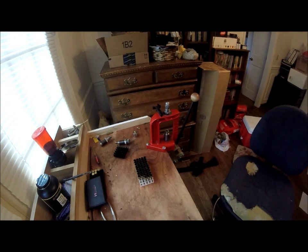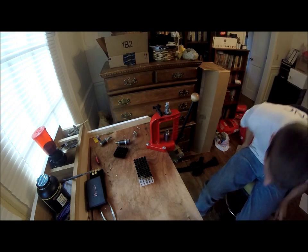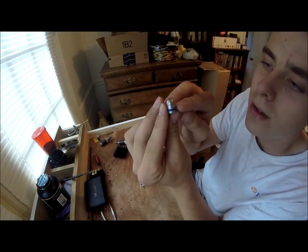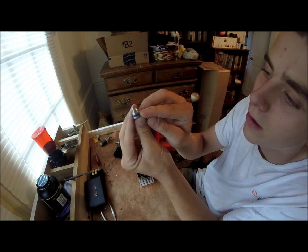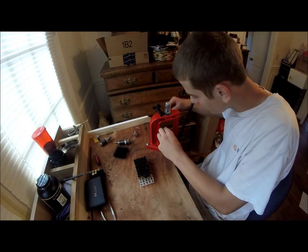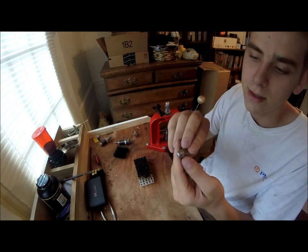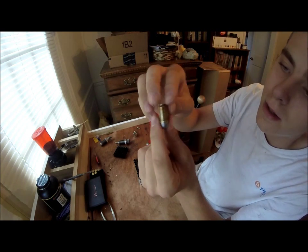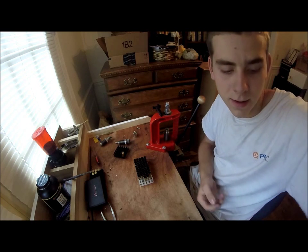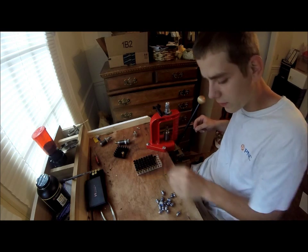The first set I did was terrible — jam after jam. The second round was definitely more powerful. I seated the bullet further in and the gun liked it better. This little rib right there — the first time I had very little of that rib showing. The second time I had it flush with that, and that improved the overall function of the gun. I could definitely feel it was a hotter round. You've got to be careful not to spill your powder.